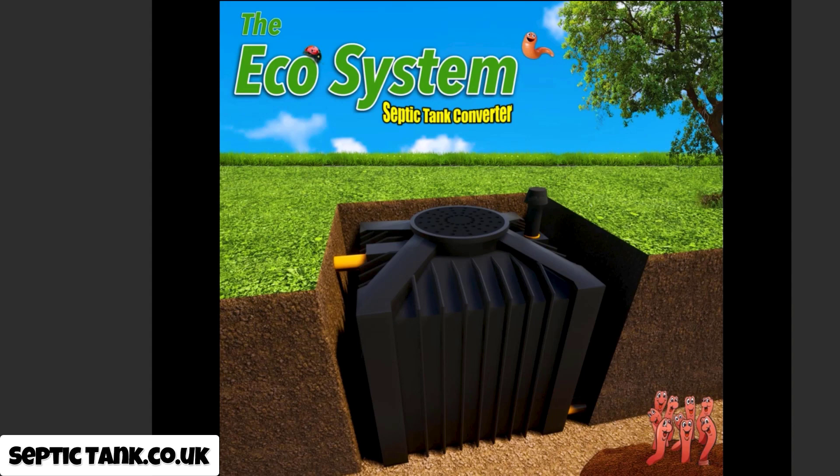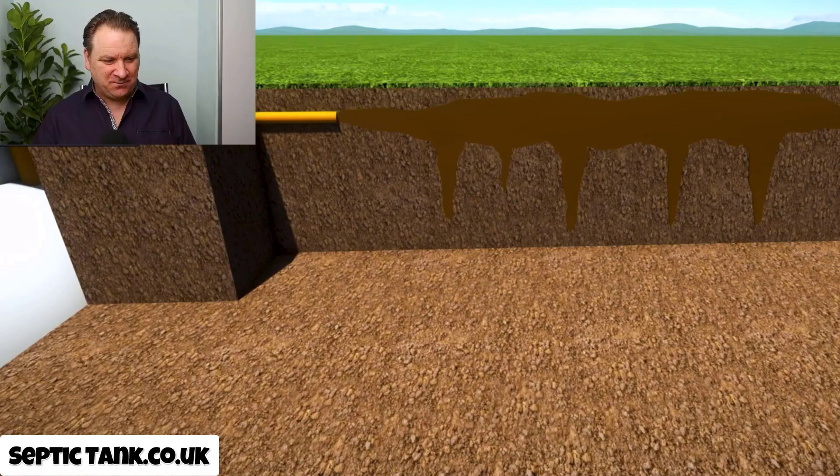What they came up with was something called an ecosystem septic tank converter. They are a little black box that basically turns raw sewage into clean water. I know, it's amazing isn't it — let me show you how this works.